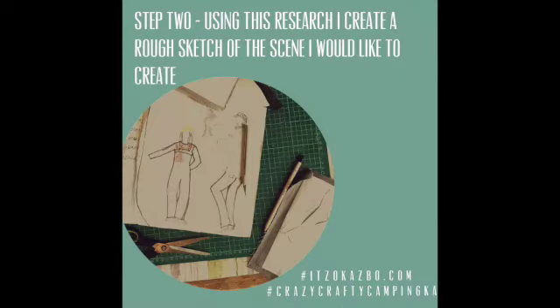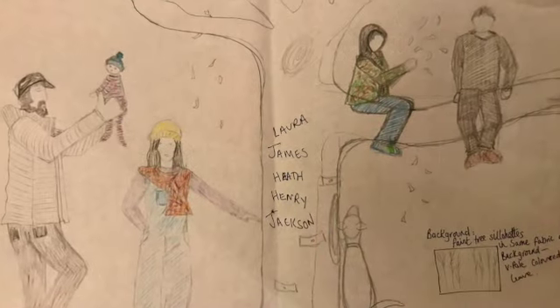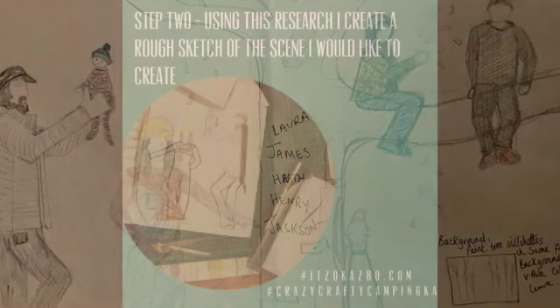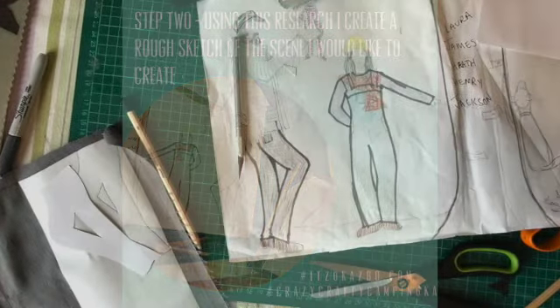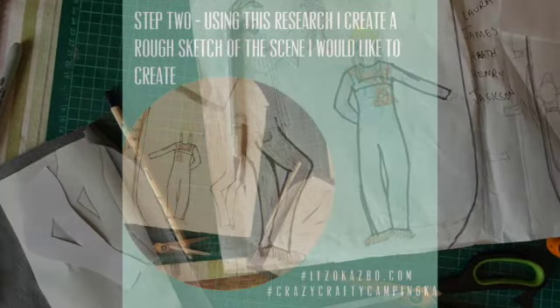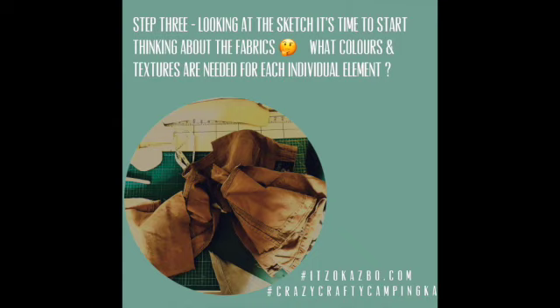Step two: using all this information, I start by creating a rough sketch of the family scene I would like to create. I then work closely with the customer to make sure that we finalize the sketch and everything is just right, including all the fine details about their relatives.